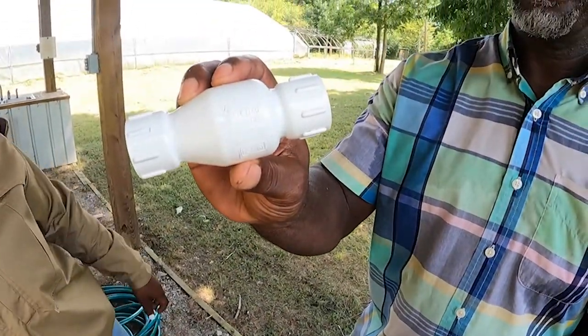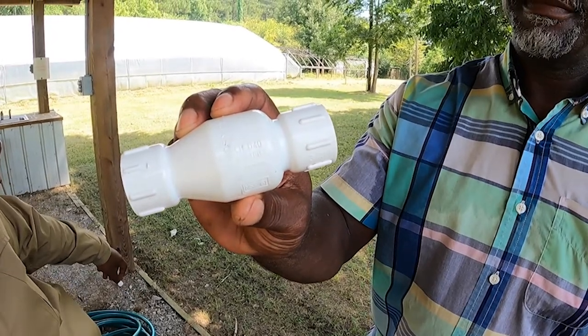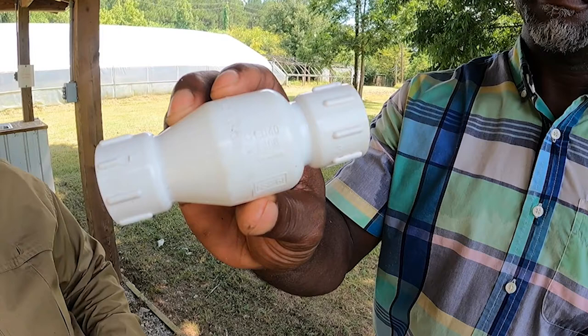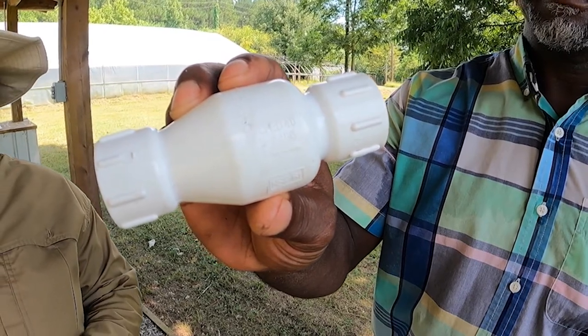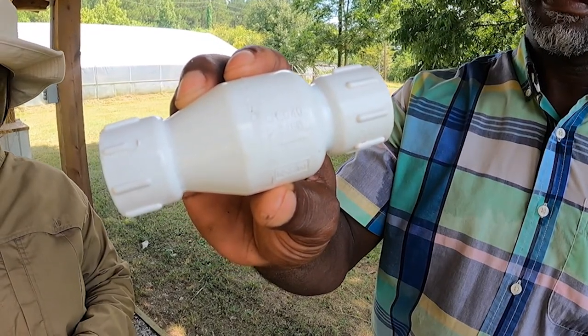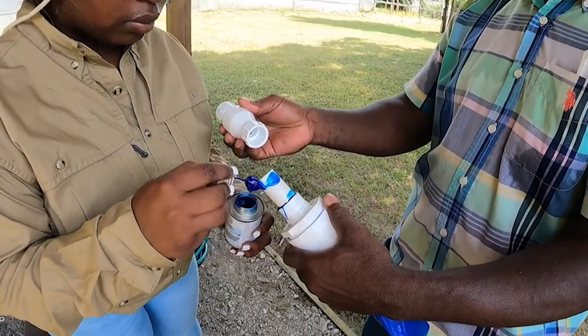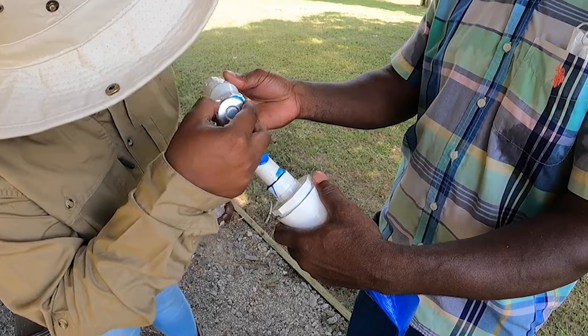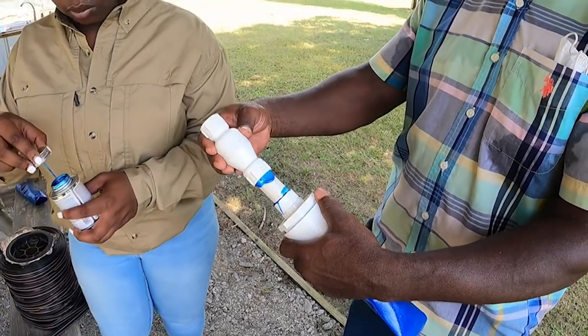It is important to make sure that you install the backflow preventer in the correct direction. When installing it, make sure to look for the manufacturer's stamp directional arrow that is located on the side of the backflow preventer. The backflow preventer can be installed using a glued fitting as shown, or as a threaded fitting depending on the model that is used.